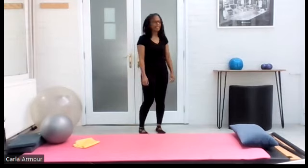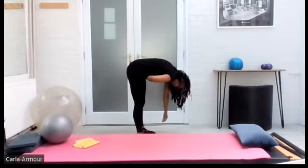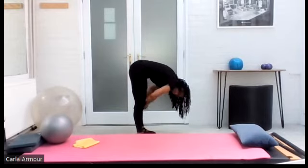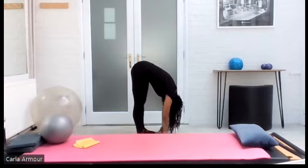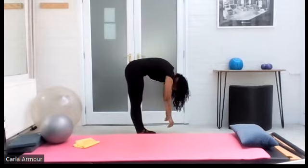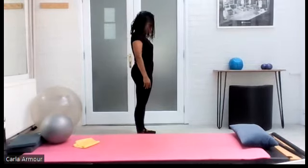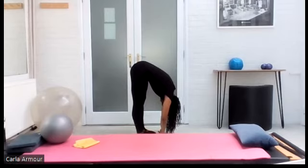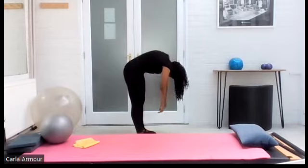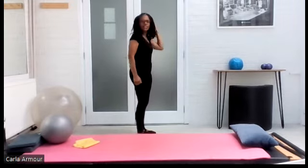Let's release those arms, take a nice deep breath in, open through the chin and the chest, getting a little back extension. Breath out, eyes come back to the horizon and down. Breathing in, opening through the chest, getting a little bit of extension into the back, and down. Nice roll down — inhale into the back, exhale to nod the chin and rolling through the spine bone by bone. Zip up the tummy and roll back up. All the way back up — beautiful.